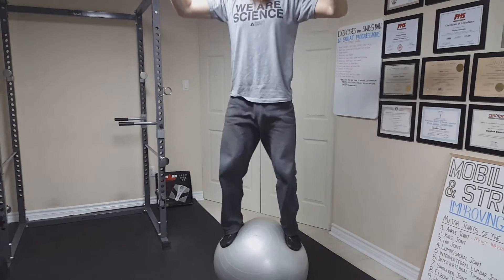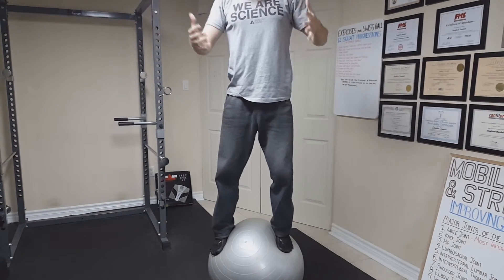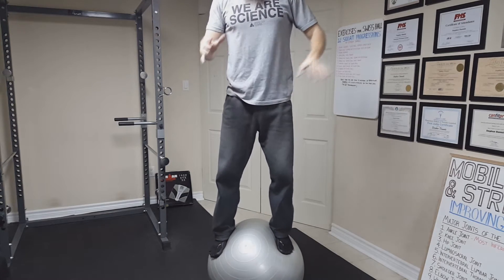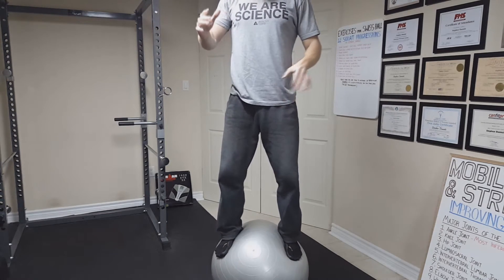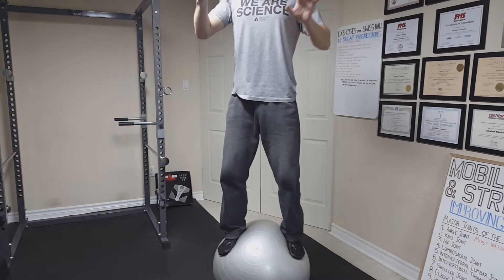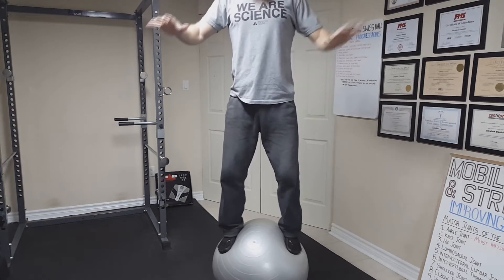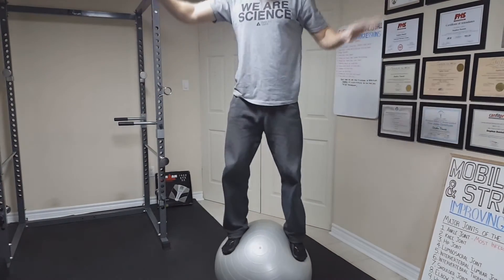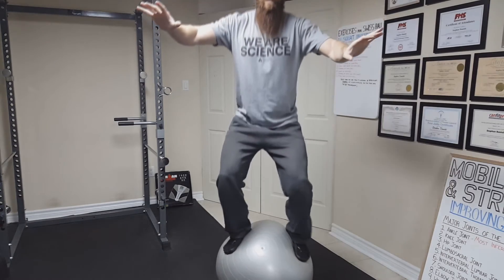This will take us into our ninth progression, which is standing on a Swiss ball. Once we are able to stand on a Swiss ball, we are going to do this for up to one minute. When you can do this for up to one minute, this will take us to the tenth progression, which is squatting on a Swiss ball. You are going to inhale as you come down and exhale as you come all the way up.